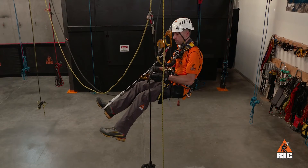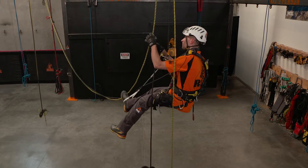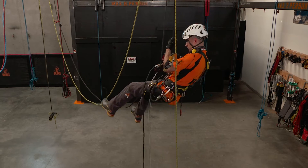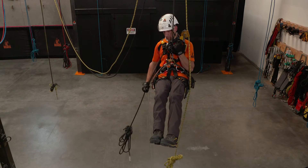Finally, we transfer onto the exit ropes using our ID and ASAP. Then, descend.